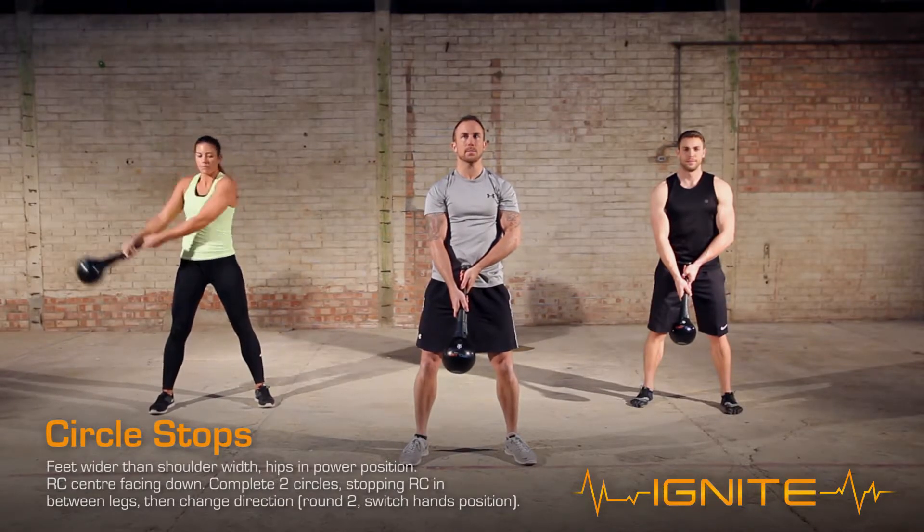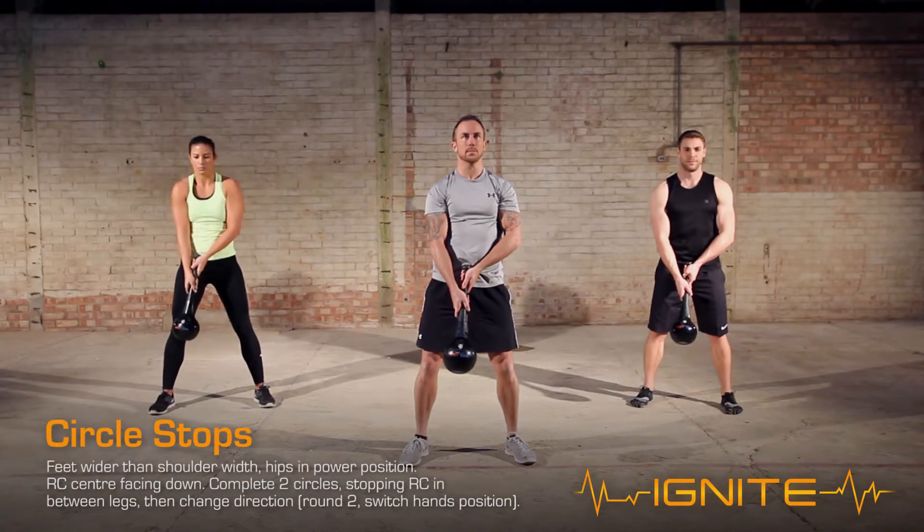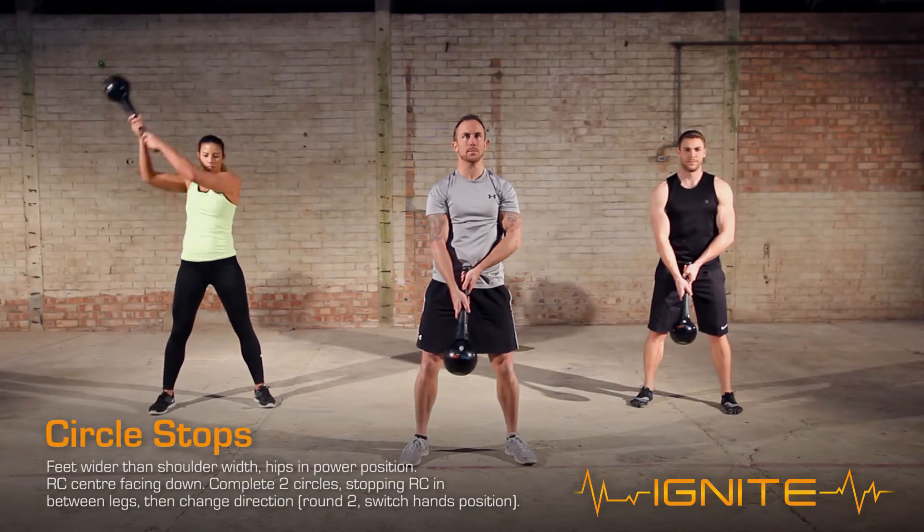On the second round, switch your hand positions. To regress the exercise, reduce the speed, and to progress the exercise, increase the speed.